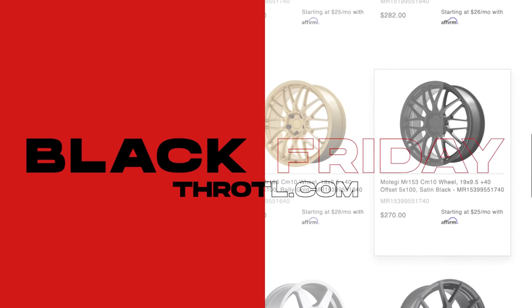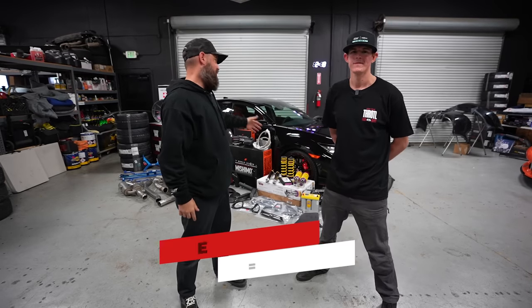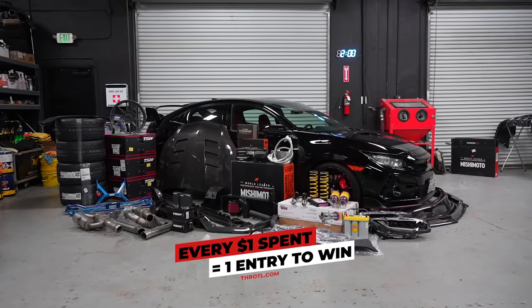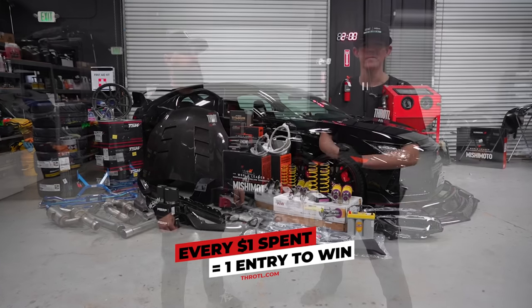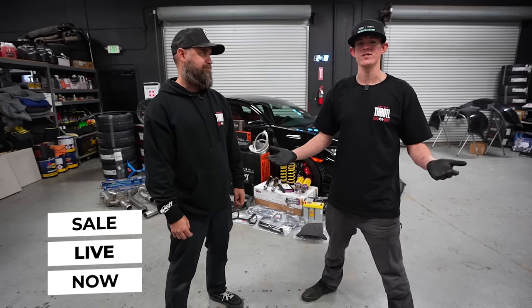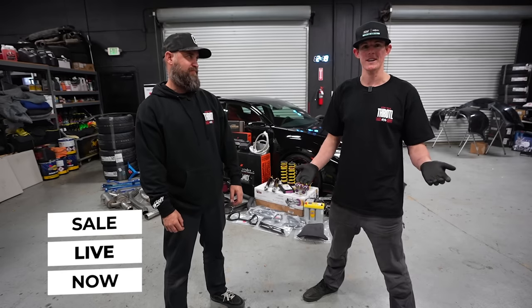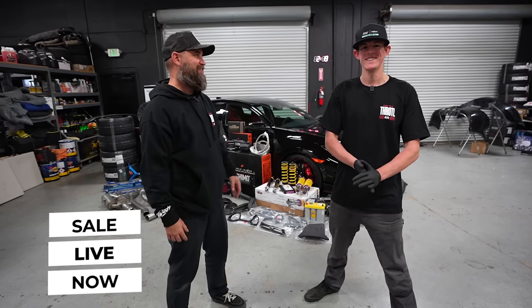Even our merchandise is going to be on sale during this Black Friday sale, and every dollar you spend is going to be an entry to win this beautiful black Civic Type R that we're about to start modding. Our Black Friday deals are live right now through the end of the month — not just Black Friday through Cyber Monday, it is literally all month long on everything.